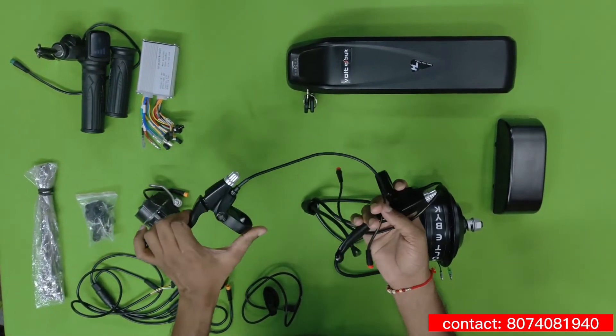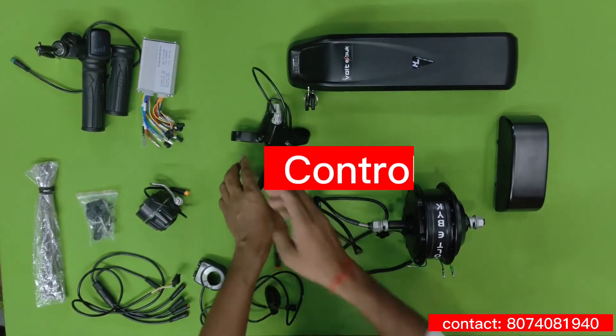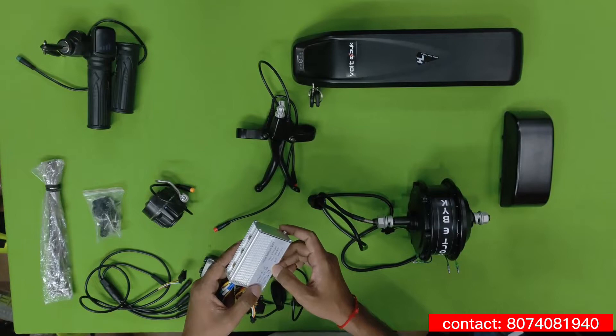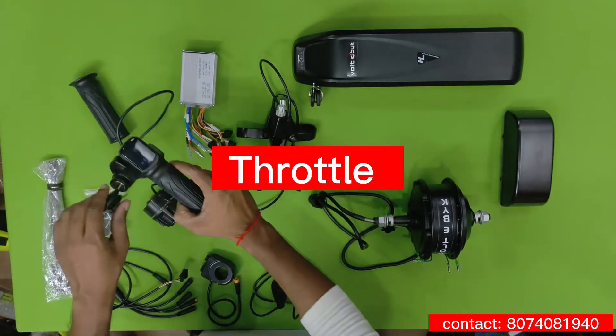These are the sensor brakes. By applying the brake, it sends a signal to the controller to cut the power to the motor. This is an intelligent controller — it supports up to 15 amperes current.